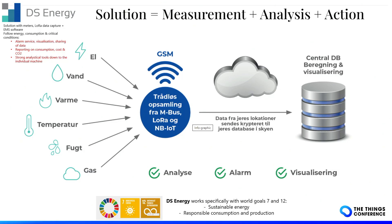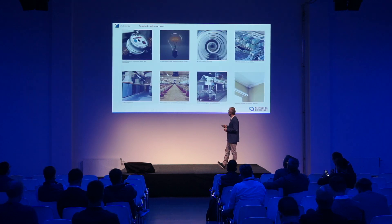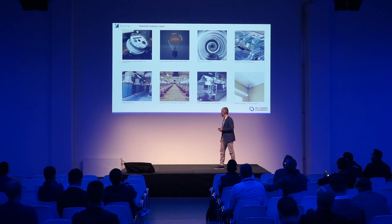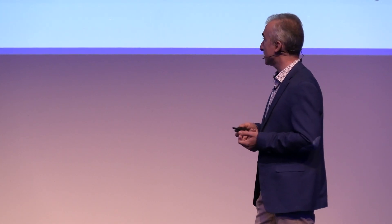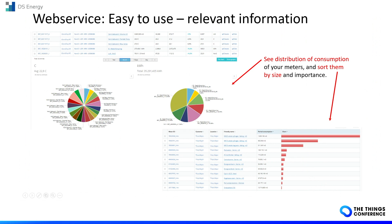DS Energy is a Danish company that provides a full solution from the sensor to the application for different fields: electricity, water, gas, temperature, industrial, and residential. They have many years of experience, not only with LoRaWAN but also with other types of connectivity. They offer a platform to visualize and analyze data and to make predictions of the load.